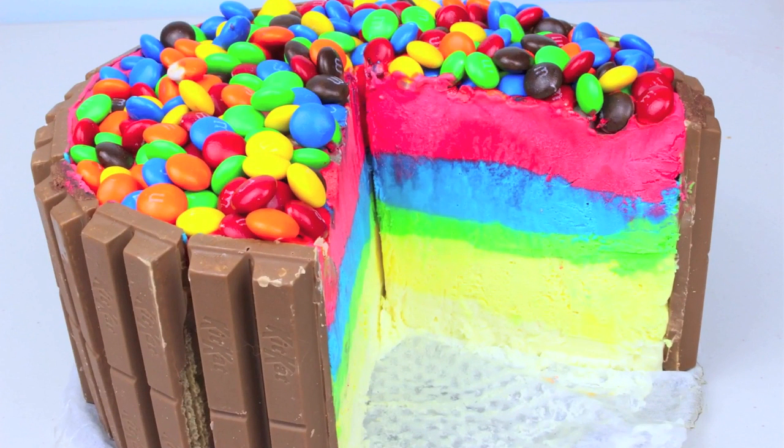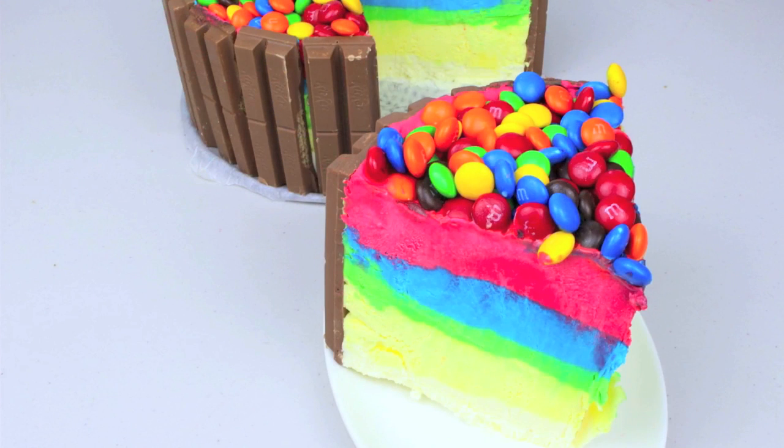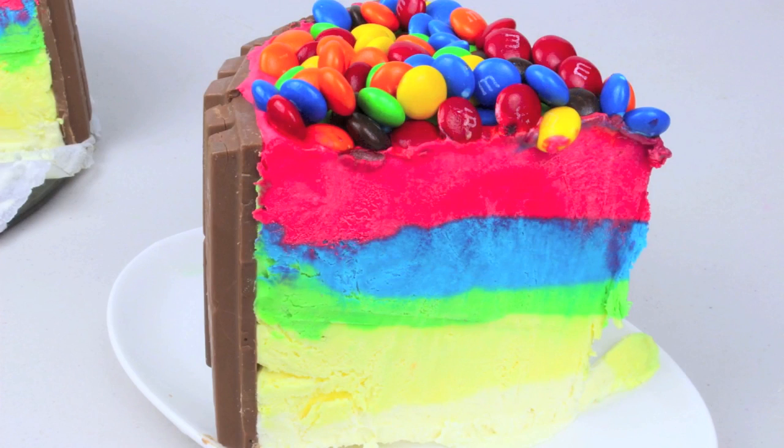There we have a delicious rainbow ice cream KitKat and M&M cake — boy, that's a mouthful! I've chosen five different ice cream flavours; I think that's a perfect number, but you can have more or less. From the bottom to the top I've gone with vanilla, banana, lime, bubblegum, and strawberry. But honestly, choose any flavour you like in any combination.